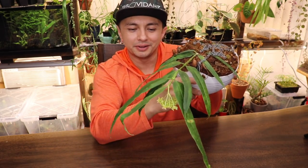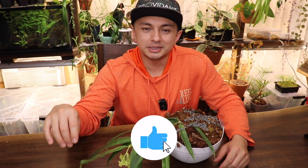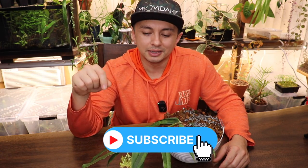All right guys, so this is Hoya Platycalis — such a cool Hoya. Really glad to show it off in this episode of Show Me the Green. Definitely recommend it for your collection. If you like what you see, make sure to give a thumbs up, subscribe, leave a comment, and we'll see you guys on the next adventure.